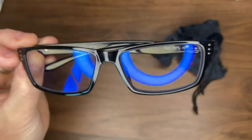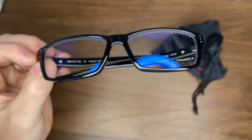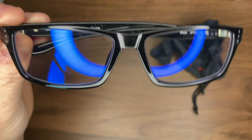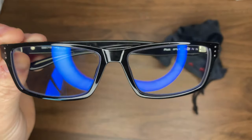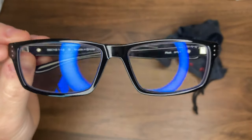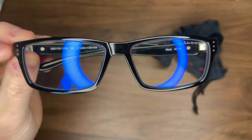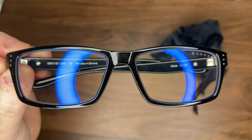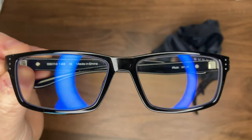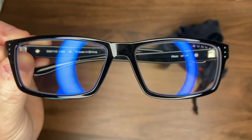I would highly recommend them. If you're looking for something, try out the magnification — I think it actually does help. I can see that it takes less strain on the eyes. I'm not going to go with magnification going forward, but it's something that you might love. There are a lot of people that love it. I'm going to put a link in the description where you can get a pair.